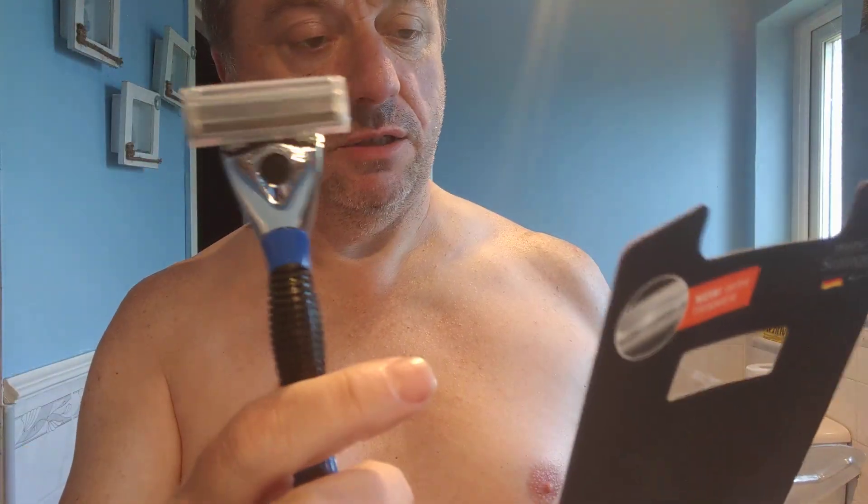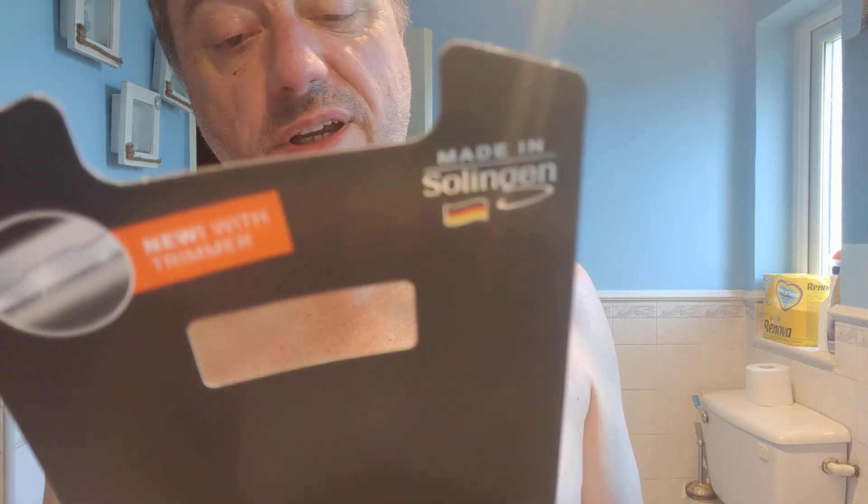Moisturising strip — standard. It's a blue thing. Diamond coated blades for a closer shave, and blades produced in Germany. For a smooth shave, use with shaving gel or shaving foam. Do not touch or wipe the blades. Rinse the blades under running water during and after shaving. Keep out of the reach of children.